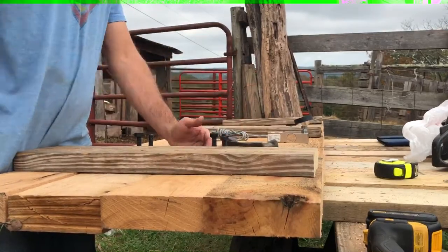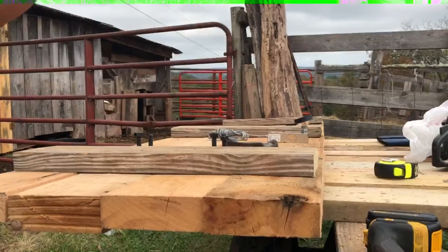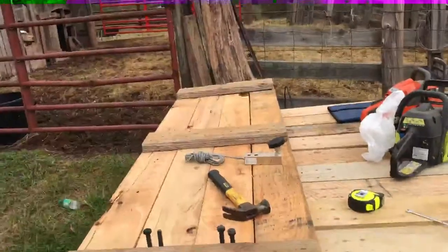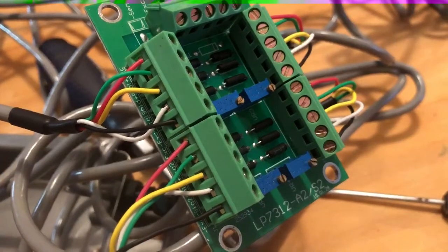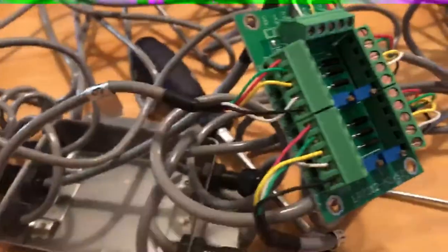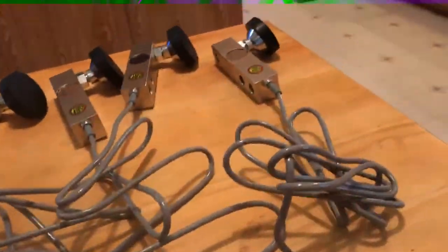I'll show you here in a little bit when I get the other two in, because it's just the same process. We'll catch you here in a little bit. What a mess, huh? Yeah, it's a tangled mess at the moment, but it looks complicated — really it's very simple.